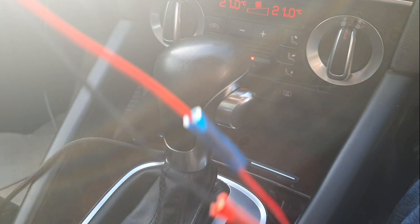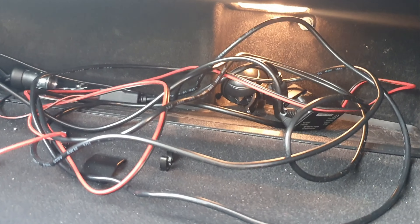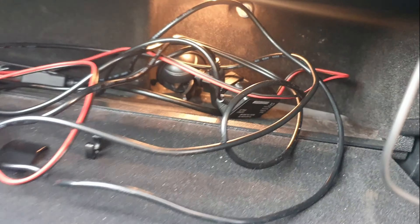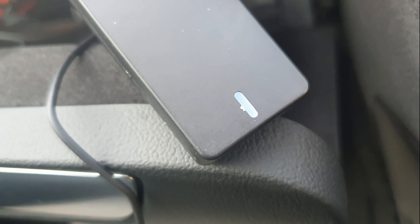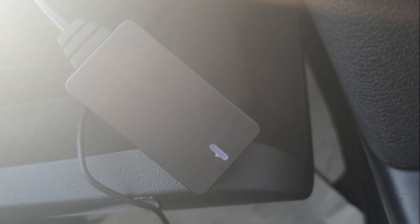What I'm going to do is put it inside there neatly. I've got more wires there — that's for the dash cam I need to fit. Put it inside there neatly, and no power when the switch is off. Turn it off — no power. There you go.